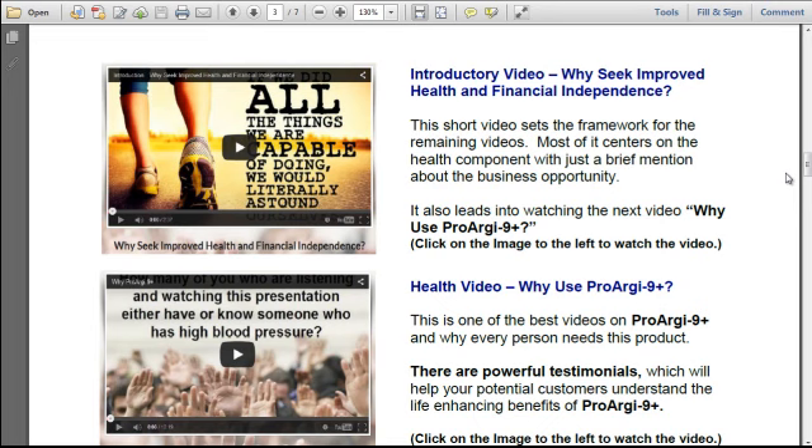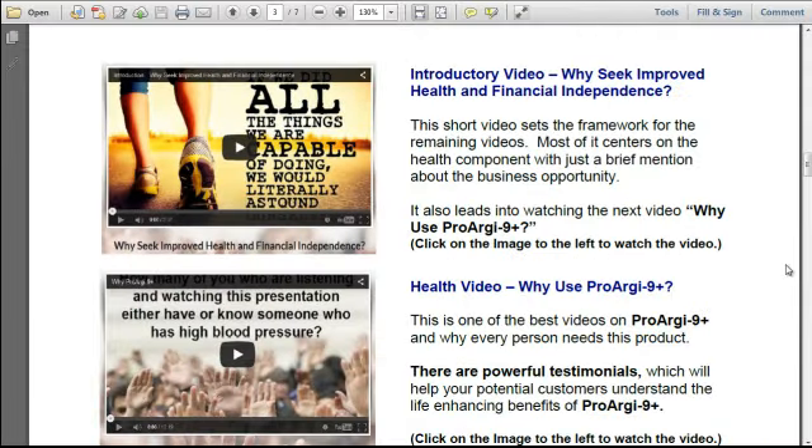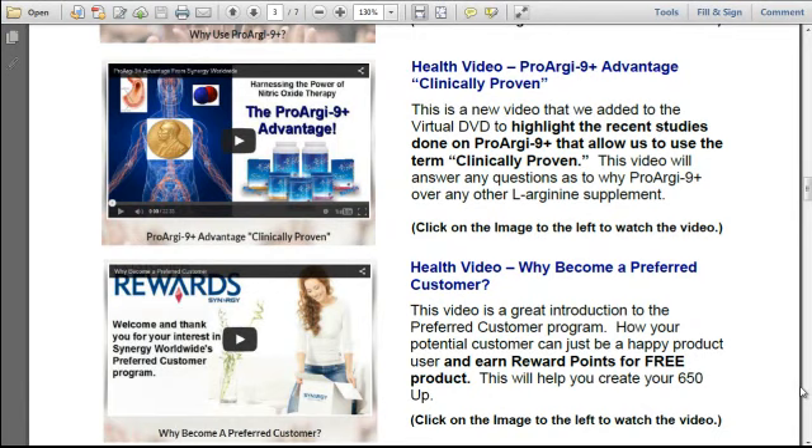On this PDF, when you download it or open it on your computer, if you click on the image to the left, that actual video will play in your PDF. The second health video is 'Why Use ProArginine Plus.' This is one of the best videos on ProArginine Plus and why every person needs this product. There are powerful testimonials which will help your potential customer understand the life-enhancing benefits of ProArginine Plus. If you click on the image in the PDF, the actual video will play.